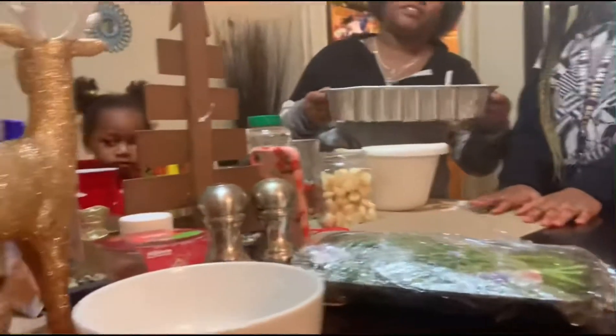These are now going in the oven at 350 degrees for about 15 minutes and we'll be back.